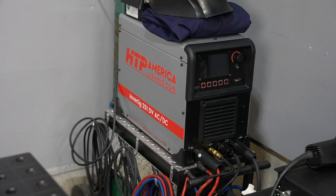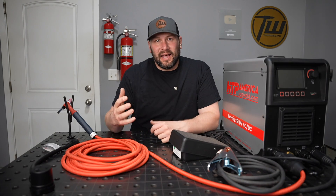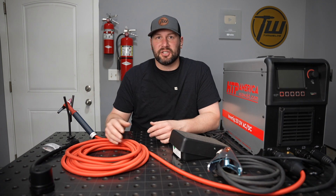HTP just released their Invertig 251 ACDC and I'm excited to show it to you today. There's a lot of advanced tech baked in here and I'm going to unpack a lot of that throughout this video, but just to give you a preview of some of the new features.